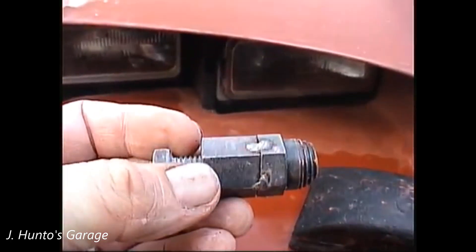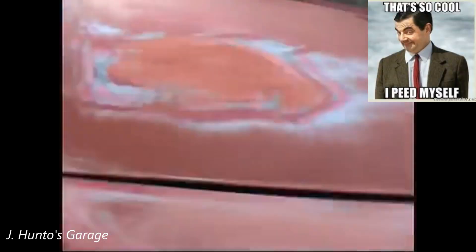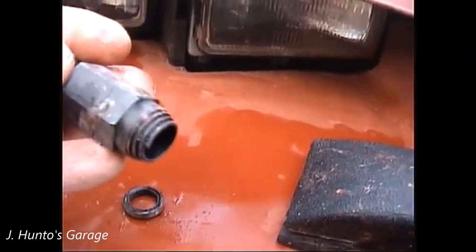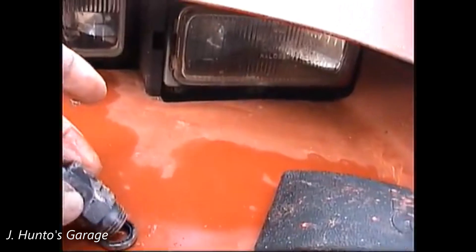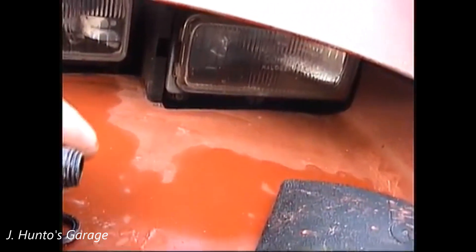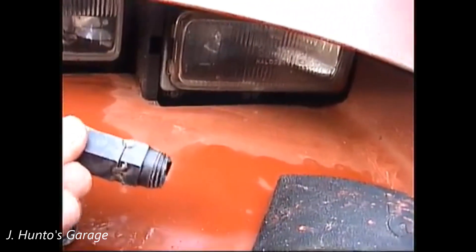So I cut it down, took a section out of it, and welded it back, and it worked awesome. Matter of fact, here's the seal. I'd never seen one of these before, so I thought it was ingenious — as you turn it like a wrench, it just digs right into that seal and catches it so you can basically pull it straight out.